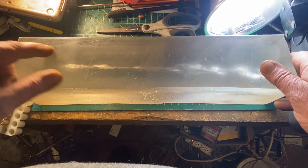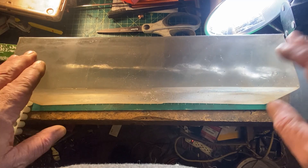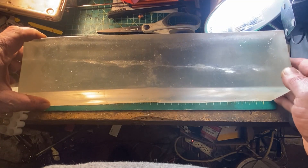It did pass completely through the block and 5 inches into the backup block, so there's 21 total inches of penetration in gel. Yeah, that's a pretty good result.